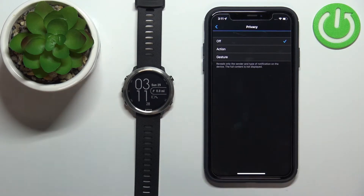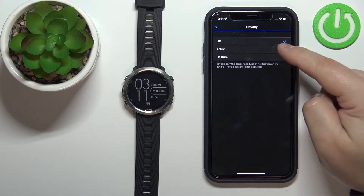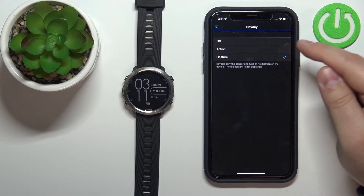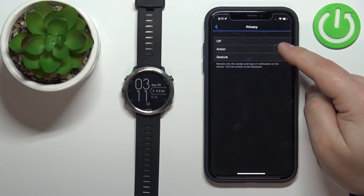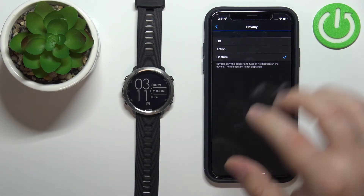The Privacy option allows you to select one of the features — basically it will only display the sender and the type of notification; it won't reveal the full content. So if you want to reveal the full content of the notifications, you have options like Action or Gesture. Action requires you to press a button, and Gesture requires you to perform a certain gesture to see the notification.